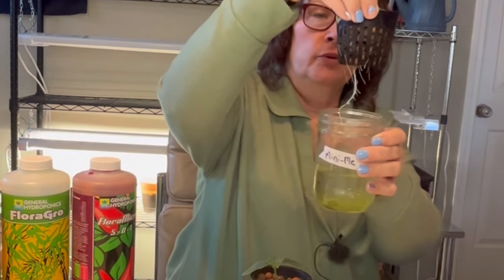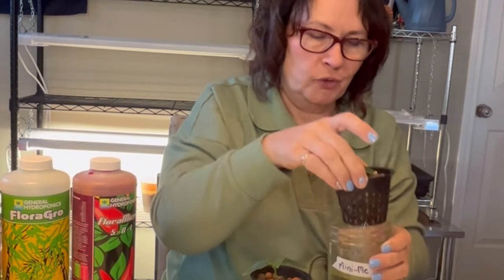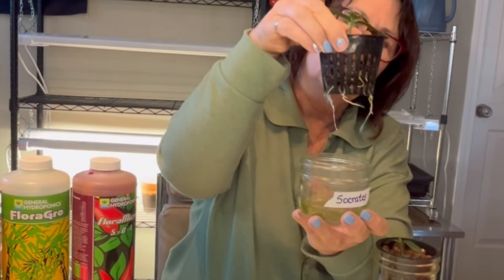As you can see, we have some good roots coming here now. They are hungry and looking for some nutrients, so we want to get them set up in nutrient water right away. You can see here lots of good roots.